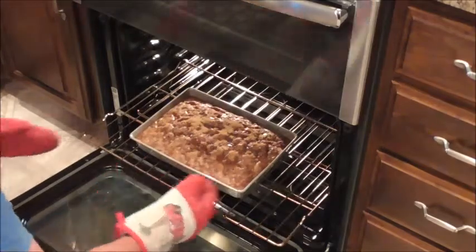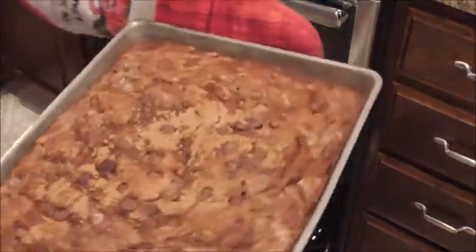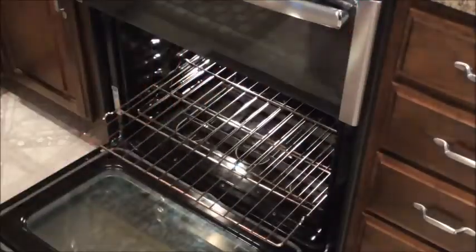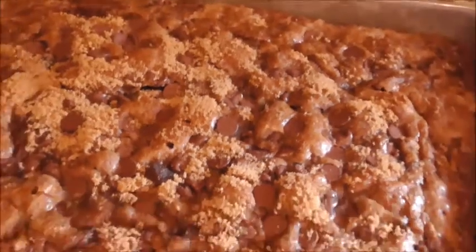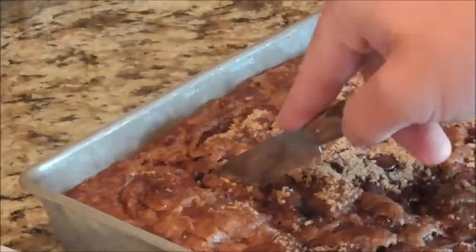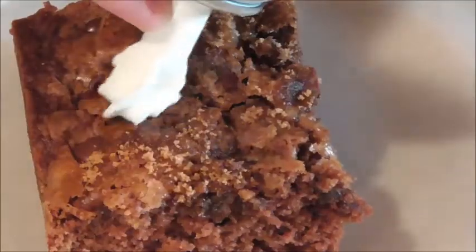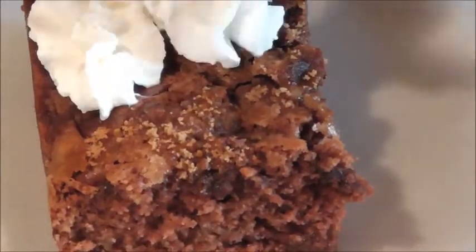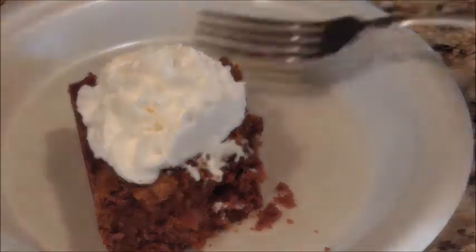Here we are 45 minutes later — wow, doesn't that look good! Here's a zoomed-in shot of the baked chocolate chips and brown sugar on top. All that's left is to serve it up. Hope you guys enjoyed this video and try making it — it is the best summer dessert of all time. Thanks for watching, and I'll catch you guys on my next video.